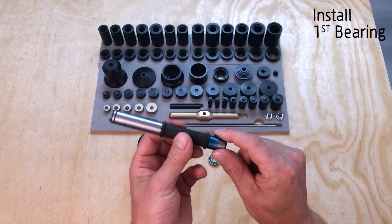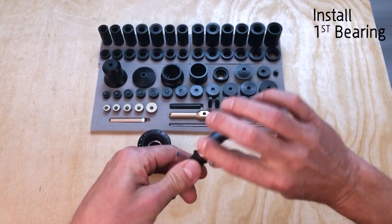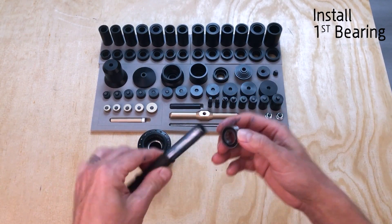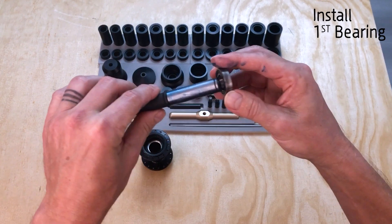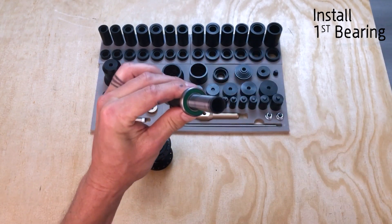Grease both sides of the axle now, because when installing the second bearing you won't be able to reach this area easily. Grease both parts - green seal facing out.